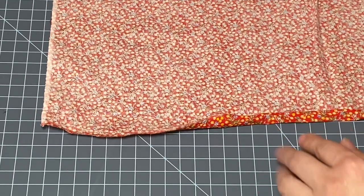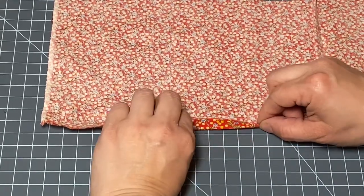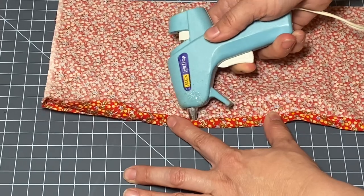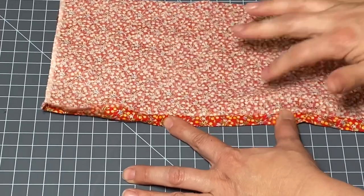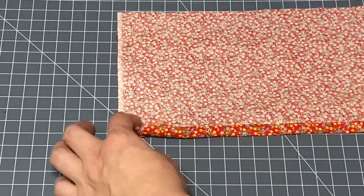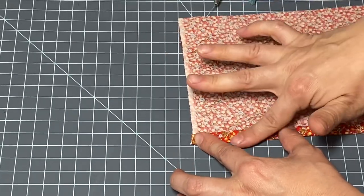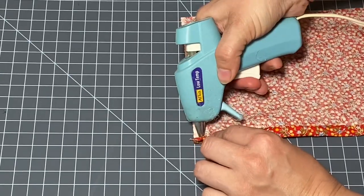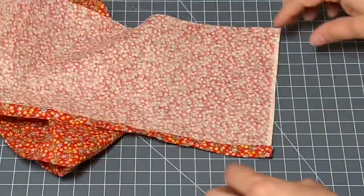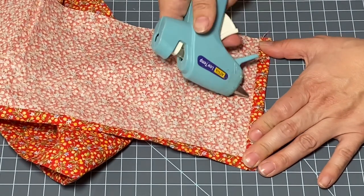The easiest way to fold this over twice and glue it is to fold it about a quarter of an inch over, two to three inches wide, then another quarter of an inch, and then holding it taut with one hand and slipping the nozzle of the glue gun right underneath and squeezing a bead of glue, then pressing it. These sections are about two inches long and it goes quite quickly. Now that the whole bottom length is glued under for a nice hem, I'm going to do the same to the side edges — fold over once, twice, then glue underneath.